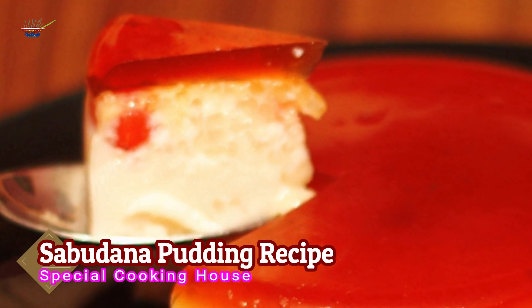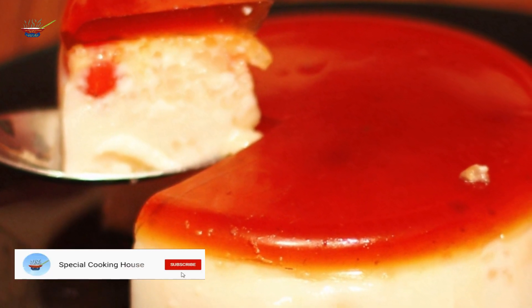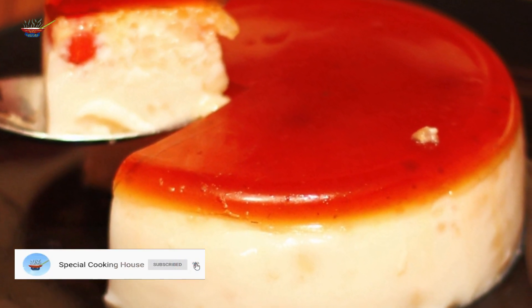Welcome to my channel. Our recipe is special pudding. Let's get started with the recipe.